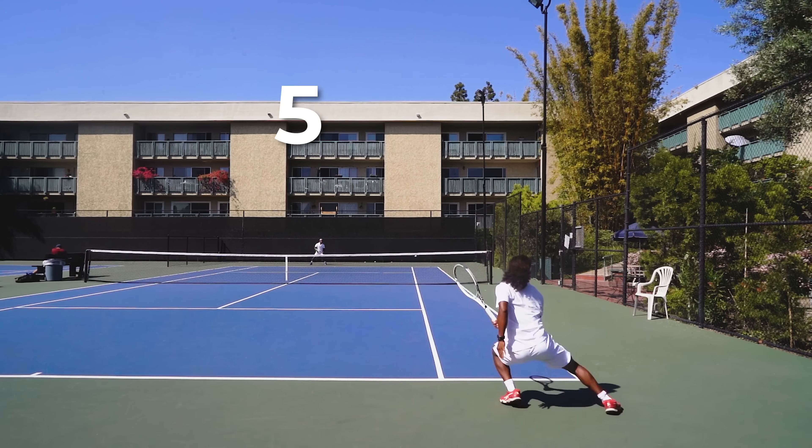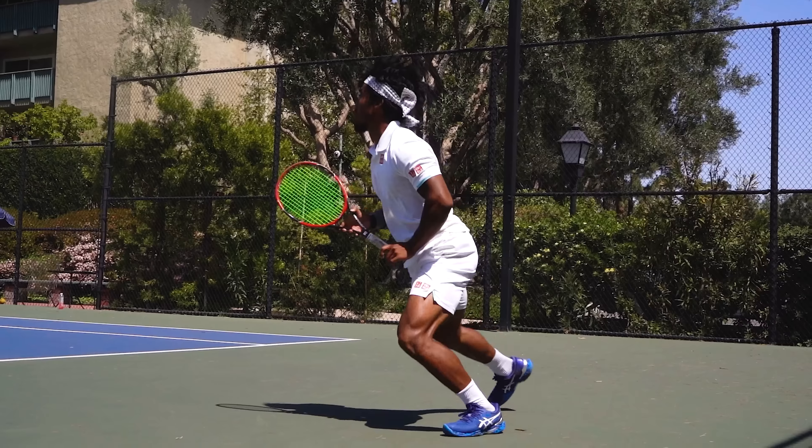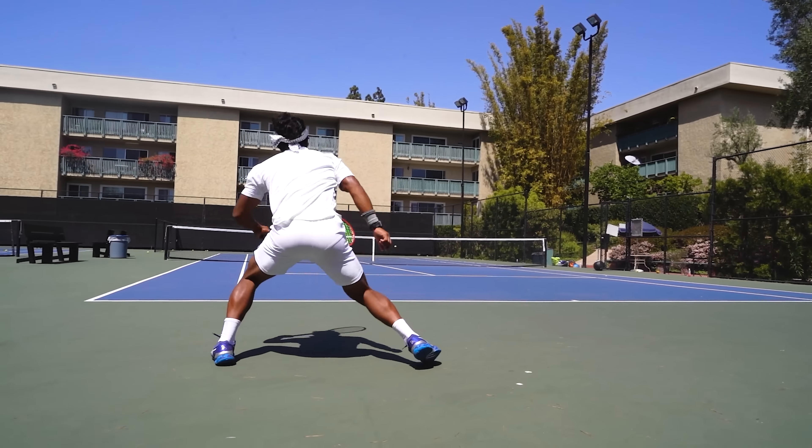What's up, athletes? Today, you're going to learn five tips that will get you to start feeling that effortless, whip-like power on your forehand. Let's go.